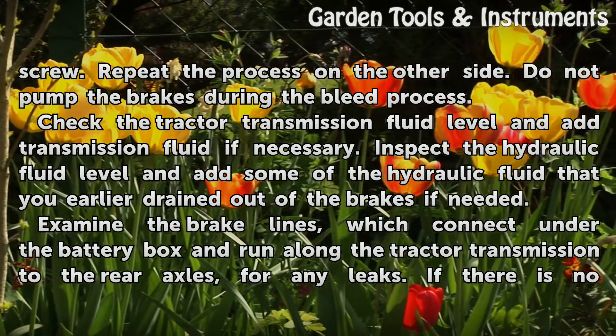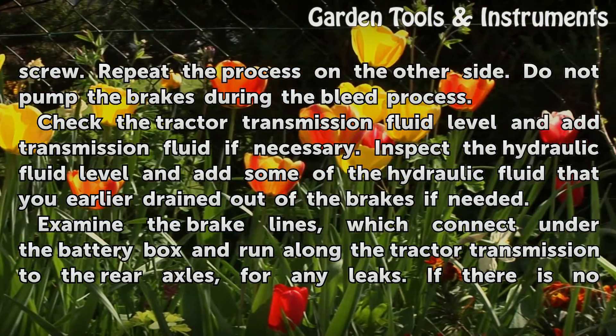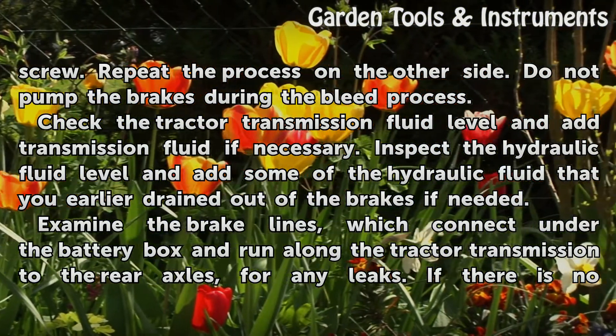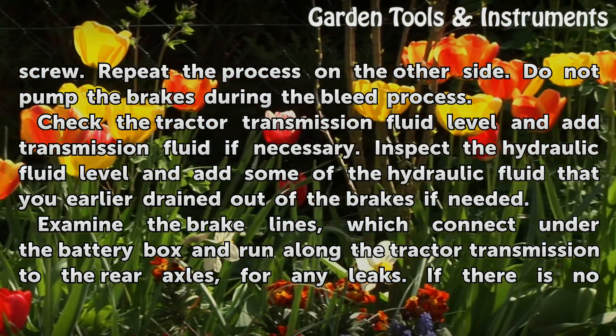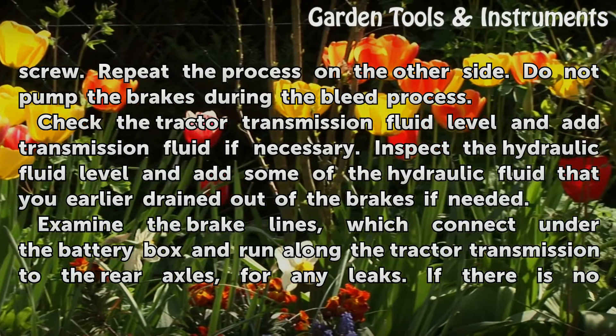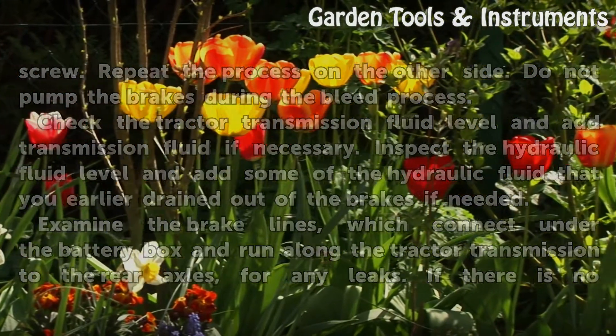Check the tractor transmission fluid level and add transmission fluid if necessary. Inspect the hydraulic fluid level and add some of the hydraulic fluid that you earlier drained out of the brakes if needed. Examine the brake lines, which connect under the battery box and run along the tractor transmission to the rear axles, for any leaks.